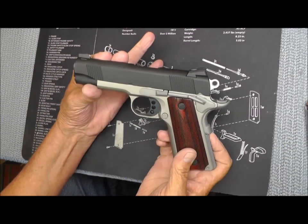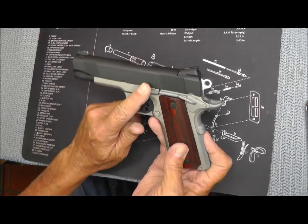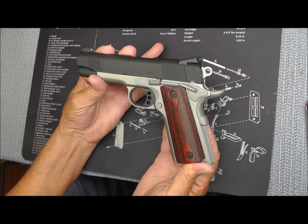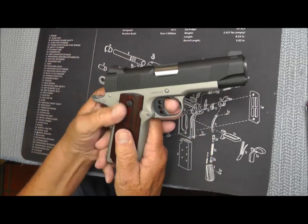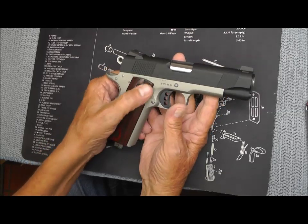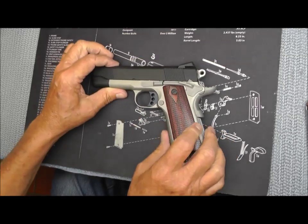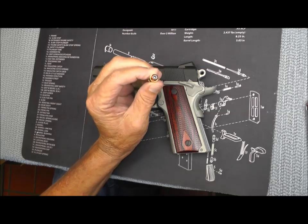Today I'm gonna shoot the Colt Lightweight Commander — it's a two-tone job. This is in .38 Super, and I've never fired a .38 Super, so it should be fun. I've got this in my 1911 playlist. It's got thin line grips, a five pound trigger, and weighs 26 and a half ounces.